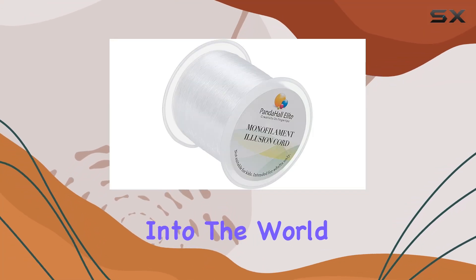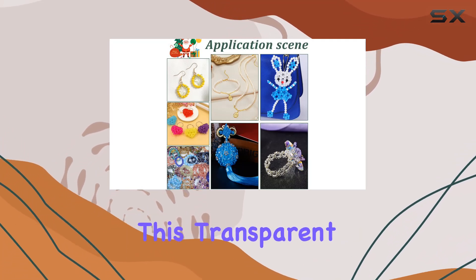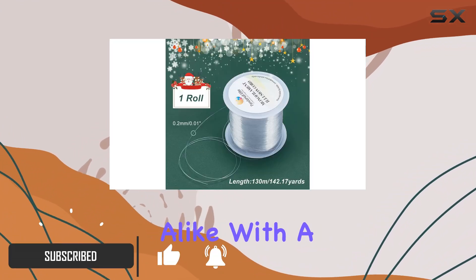Today I'm diving into the world of jewelry making and decorations with the PH PandaHall 142 Yards Clear String Fishing Line. This transparent nylon thread is a game changer for craft enthusiasts and DIY lovers alike.